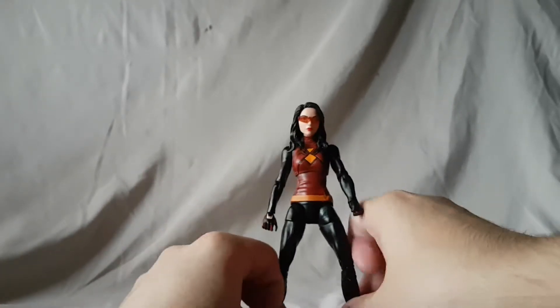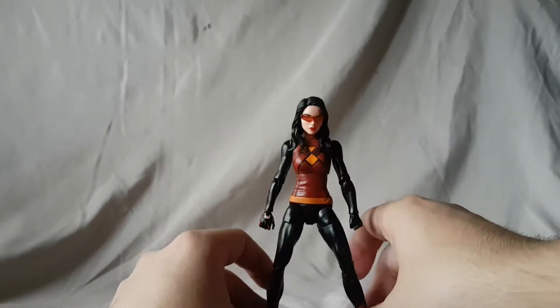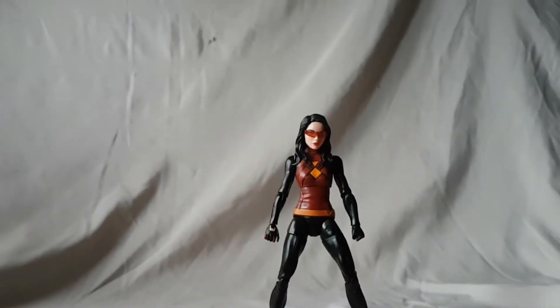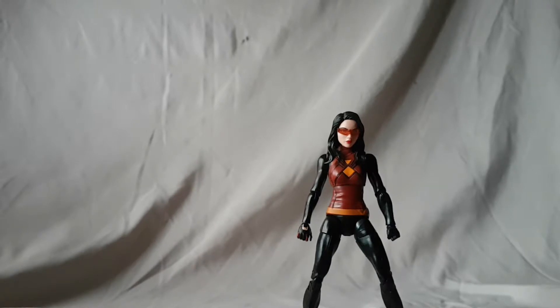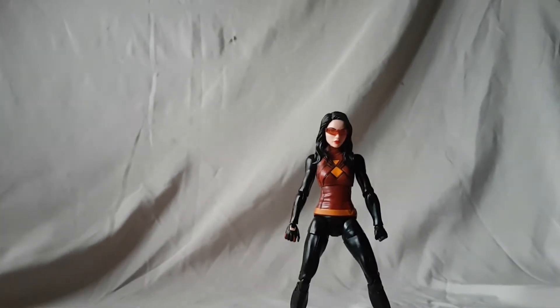I feel like she maybe might have come with alternate hands — I don't quite remember, I'm pretty sure she didn't. Obviously she does come with a Lizard Build-A-Figure piece — we'll look at that later when we cover that figure. Other than that, not too much to say. I won't really recommend this one if you're just cherry-picking in this line, but obviously if you're trying to build your Lizard then you probably want to pick this up. Easily the worst figure in the wave — that's why I picked this one to start, get the junkiest one out of the way, and then it's smooth sailing from here.